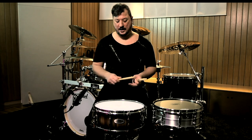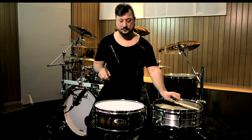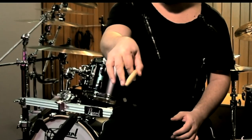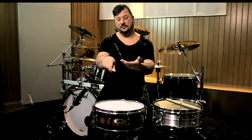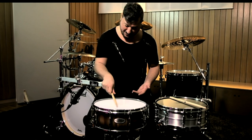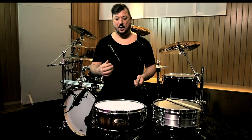But, as you see, playing straight ghost notes so tight and so fast is completely different. What I do is try to squeeze my grip a little bit, like this. As you can see, my drumsticks start to vibrate by themselves. But the problem is to control these random, super-fast strokes.